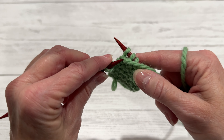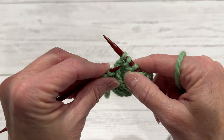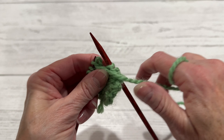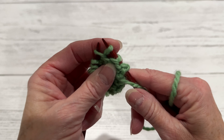And then again, go right through the front like that. Through the front — kind of under and up, under and up.